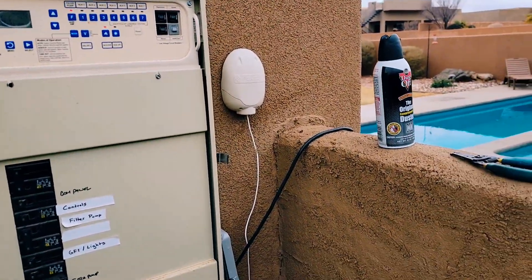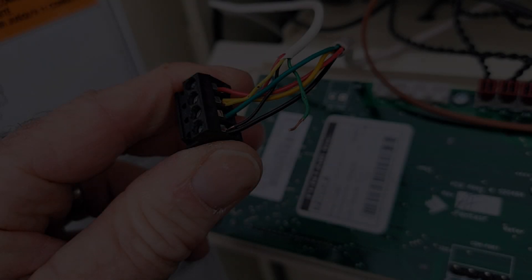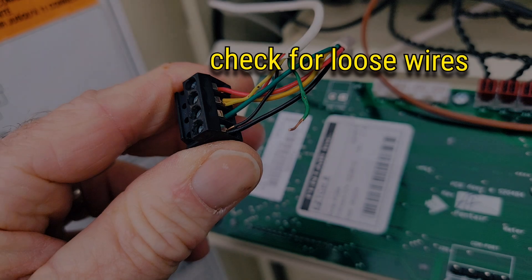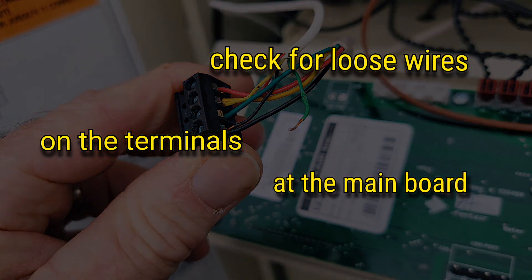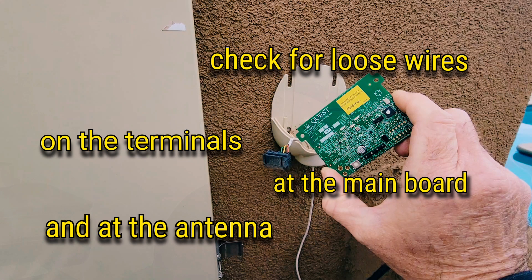Everything is behaving properly — the heater's coming on, everything's working right, just as I command on the app. So basically, if you're having communication issues with your remote, check the terminals and the wires and see if there's anything loose, and that should probably fix it up for you.